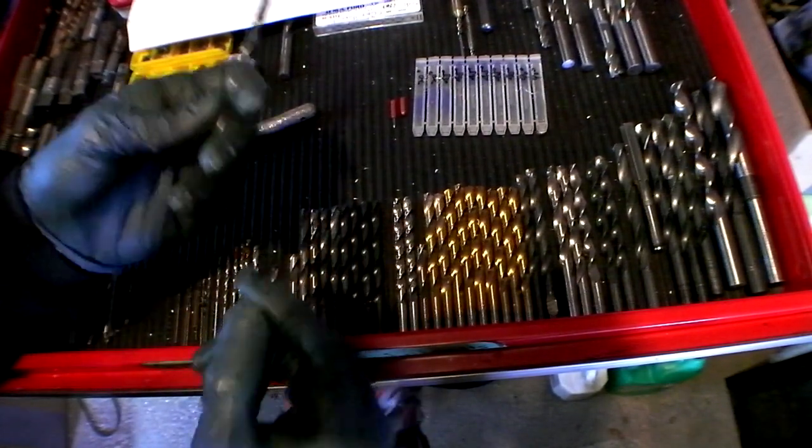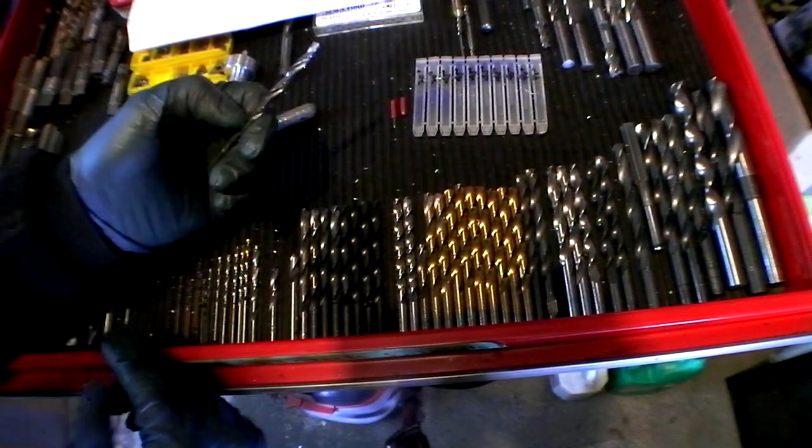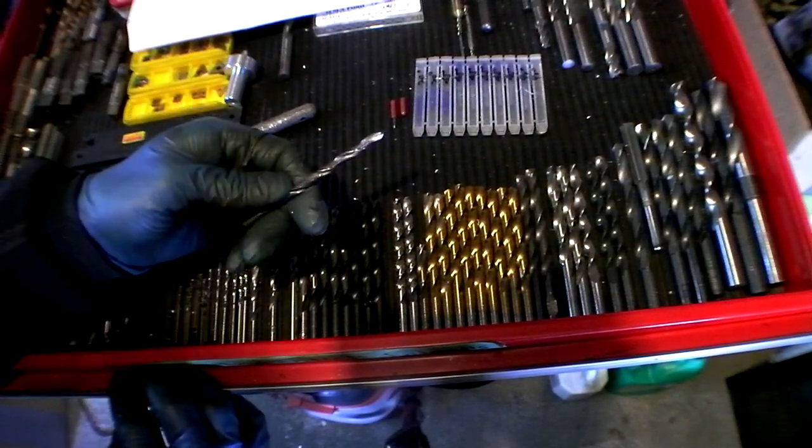This is a dull drill bit. I tried a second drill bit and it was also kind of dull, but less dull, and it stalled up just as easily.